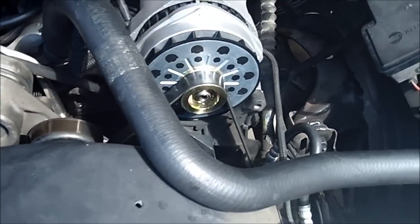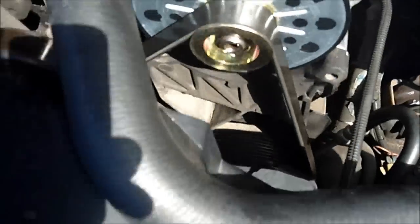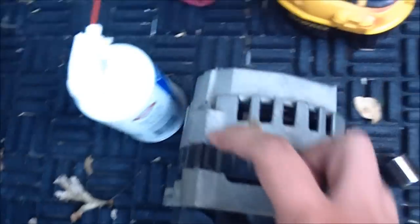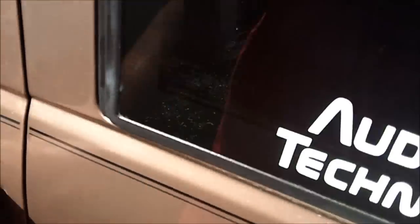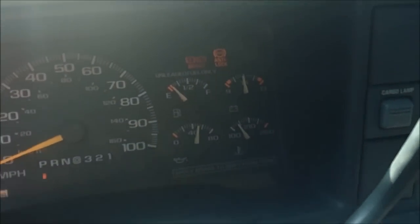Of course I forgot to put the little four-pin connector in. I had the two zero-gauge wires done but didn't have the little four-pin deal connected — that little snap-in four-pin thing. For my truck it's four pin; I think it's three for others. Anyway, round two — charging voltage is up.